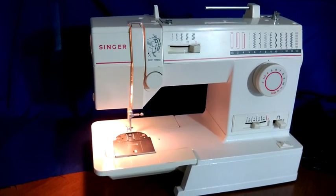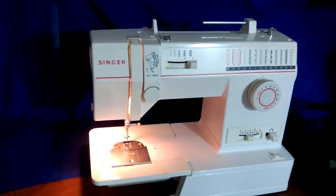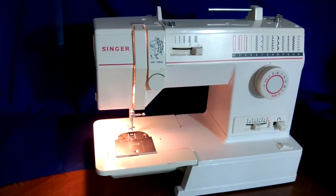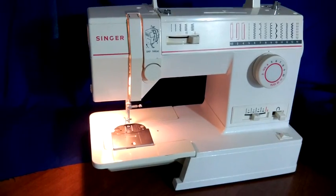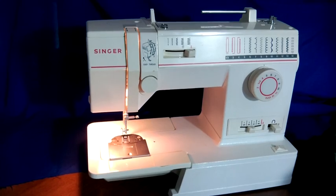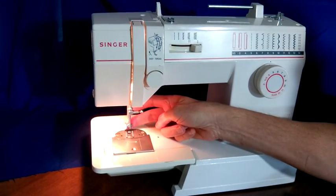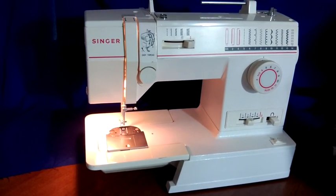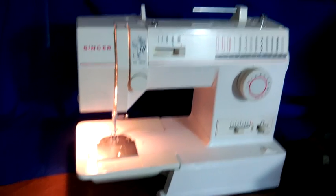The parts that are missing are the spool holder on top — it's up here and just holds the spool on, that's a small part — and the piece that attaches the presser foot to the machine down here is missing. The foot pedal is also not included.